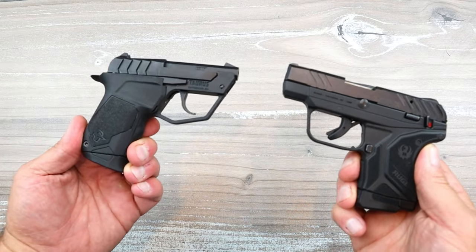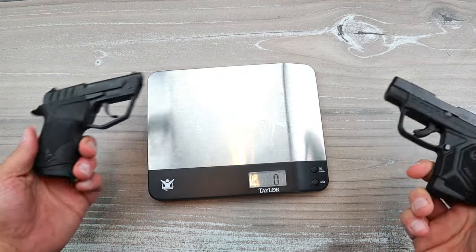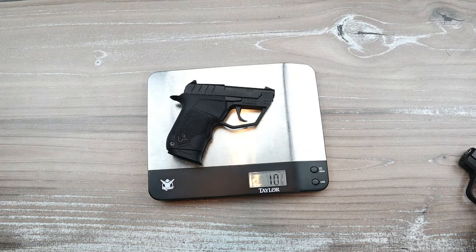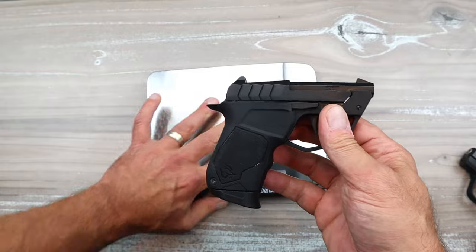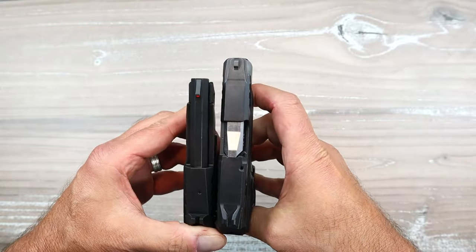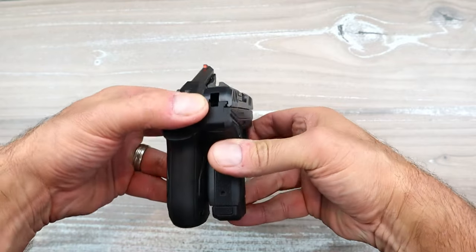Let's get them on the scale. Ruger LCP2 Light Rack unloaded: 11 ounces. Taurus Tuck 22: 10 and 3/8 ounces. So the Tuck 22 is actually a little bit lighter, a little bit less expensive, with a heavier trigger pull and one less round of capacity compared to the Ruger. If we look at the barrel length side by side, you can clearly see the difference.